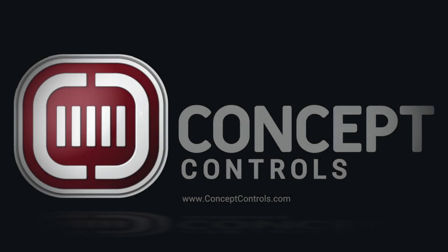Thank you for watching. Please take a moment to like and share the video. You can also connect with us on Facebook and Twitter, and follow us on LinkedIn via the video description below. Click subscribe and get notifications directly to your inbox. We're also available if you need more information — visit www.conceptcontrols.com and give us a call today.